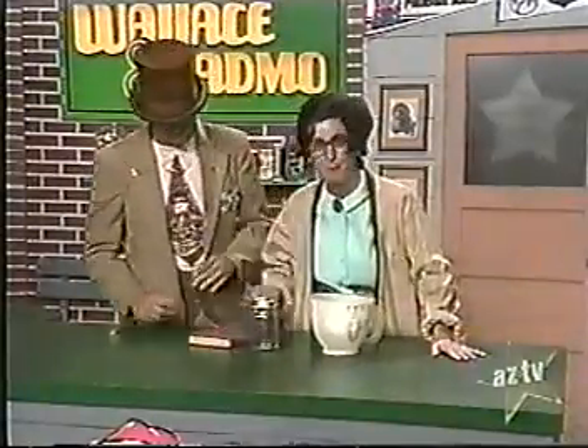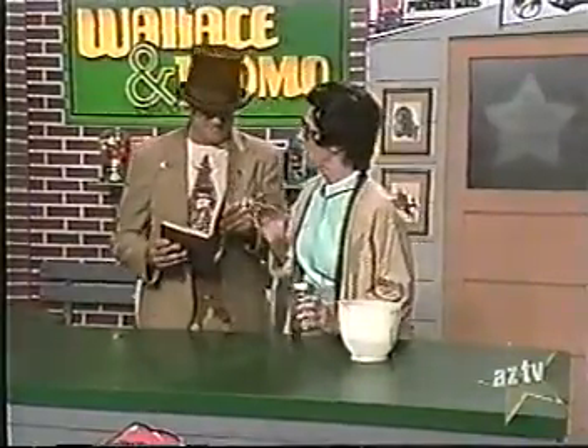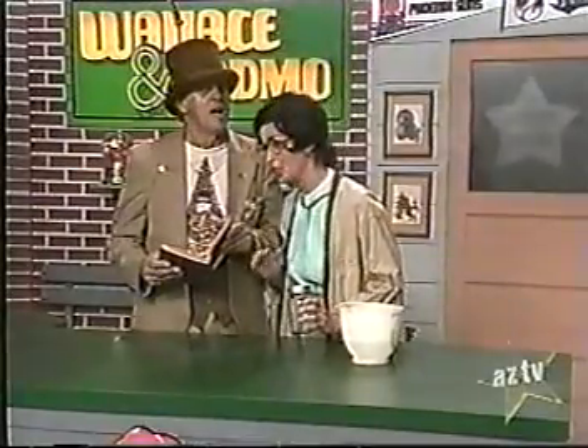Yes, well, it is important. Today, boys and girls, we're going to discuss algae. Or, as we scientists call it, green scummy stuff. Well, what should we know about algae? Algae are water plants that grow well in sunlight.